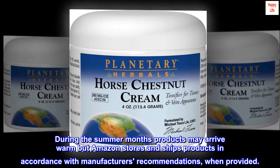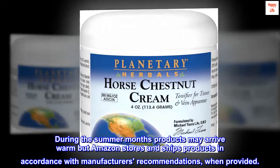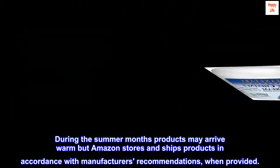During the summer months, products may arrive warm, but Amazon stores and ships products in accordance with manufacturers' recommendations, when provided.